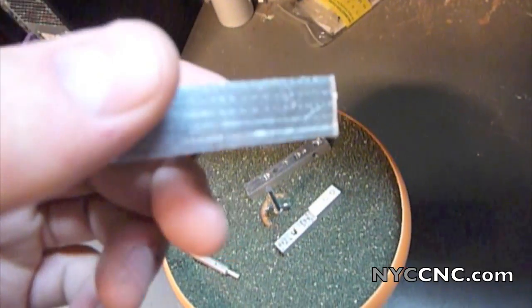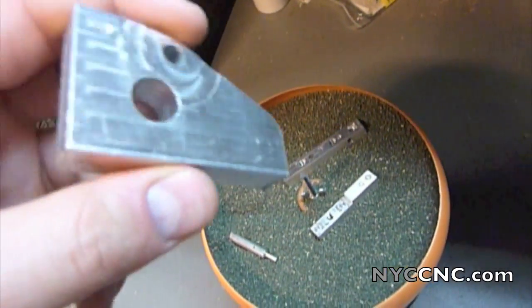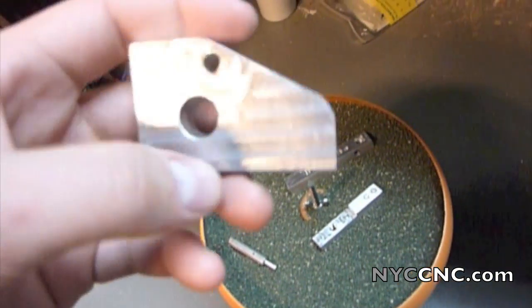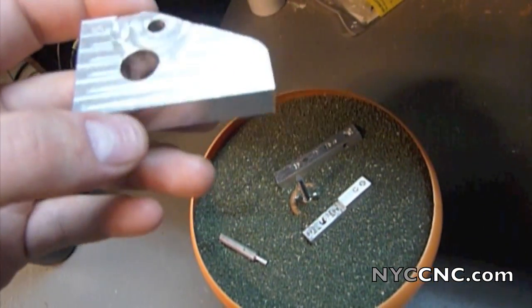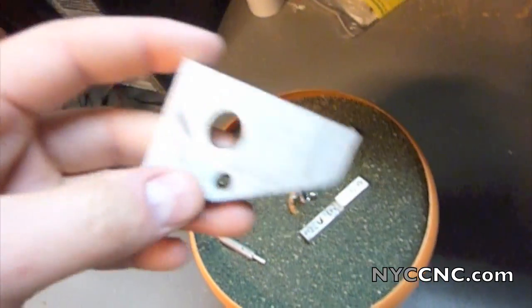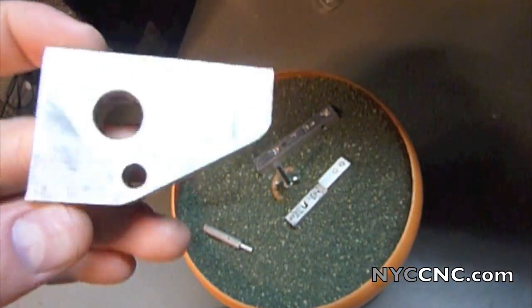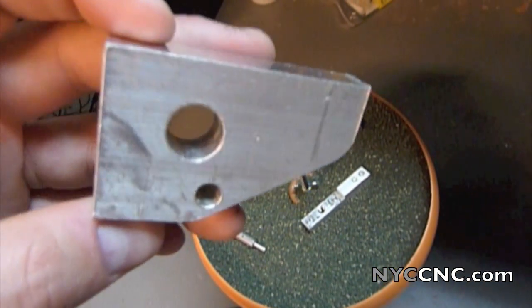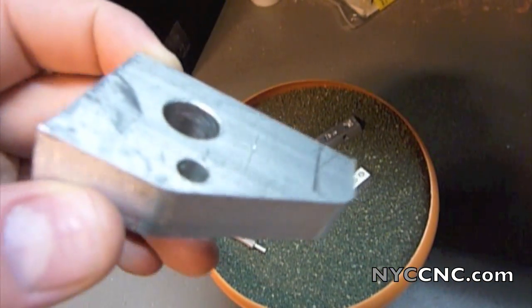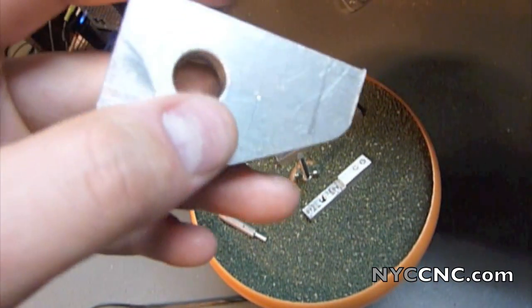You can also see on the edge there's a little bit of a burr. I just want to see what it does aesthetically to the part — does it round corners, does it make them look shiny? On the back side of this part here, I've got the raw mill spec finish and a crosshair with a center punch.